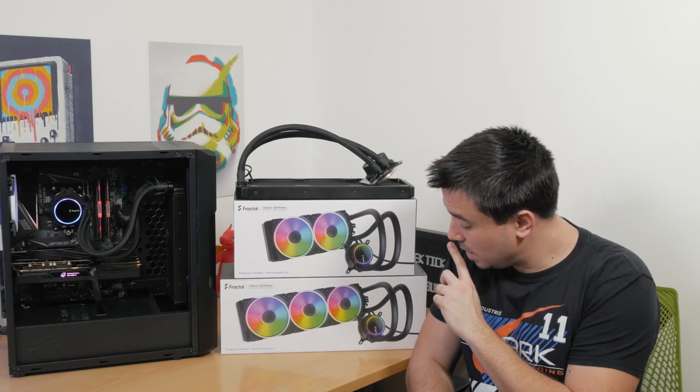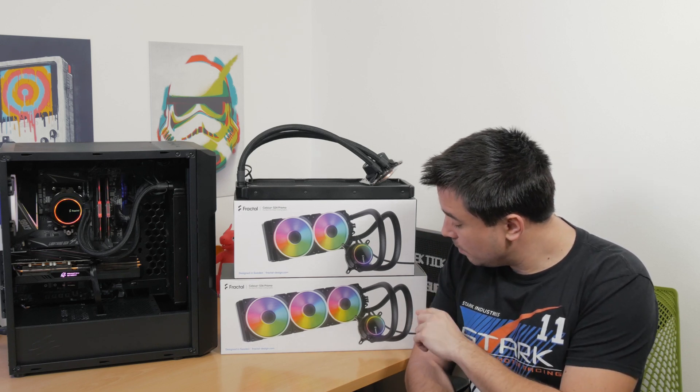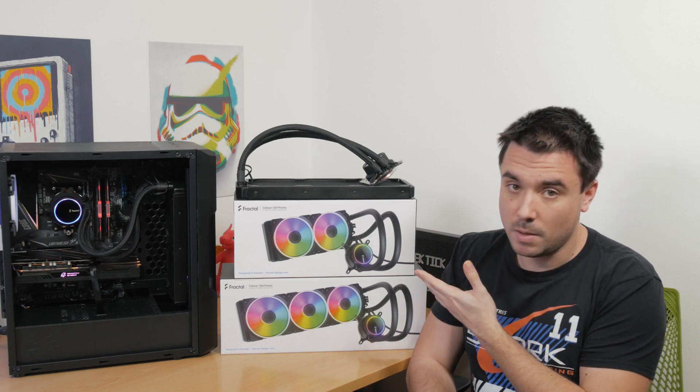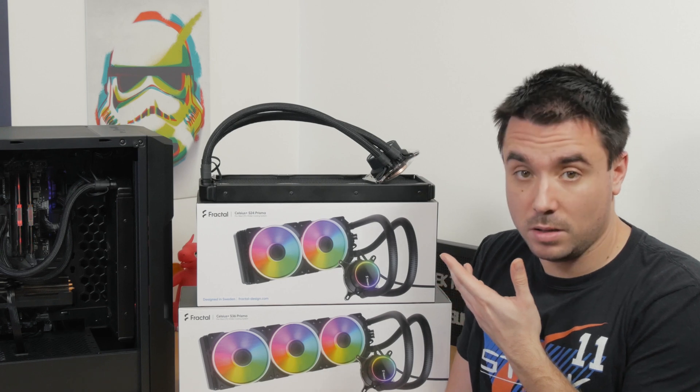That's a lot of cooling power and even more RGB. It's just the way it goes nowadays. It just comes naturally. It's basically the law.